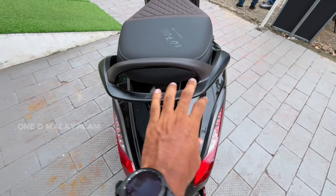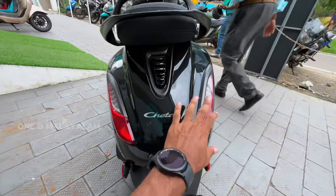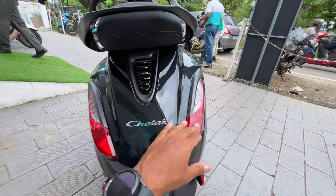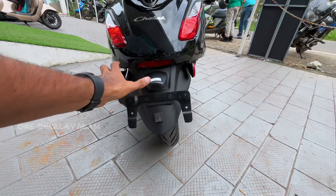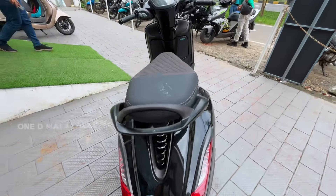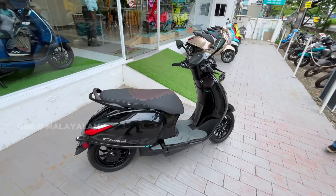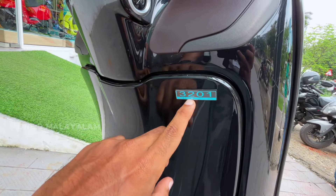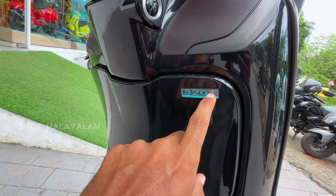This is brown and this is black — it is comfortable at the back. This is the design of the tail lamp and the back design. This is the number plate holder, mudguard, and side reflector. This is the 3.2kWh battery pack.